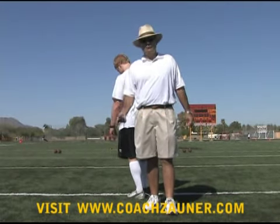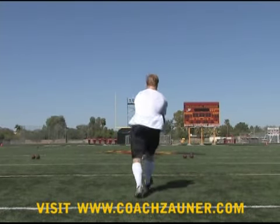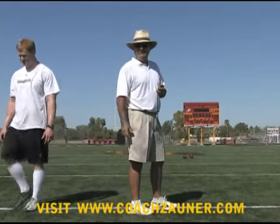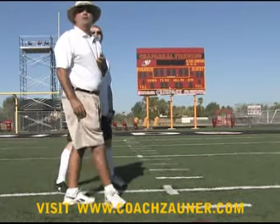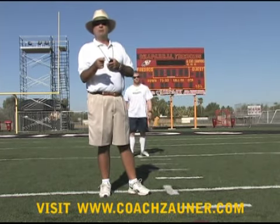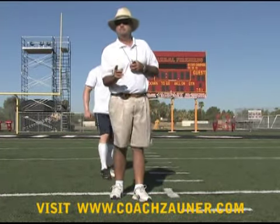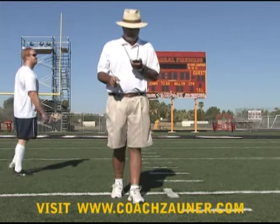We're going to now take some situation punts, starting with open field, going right down the middle of the power zone. One-three-two. Spiral nose over — probably about a 48 to 50-yard punt for a 9.0 hang time. One-four-eight. Spiral nose pretty much over, about three to the left — about a 45 to 47-yard punt and a 5.22. One-four-one. Spiral nose up, probably about 10 or 12 to the right — 45-yard punt. Five-one-nine.